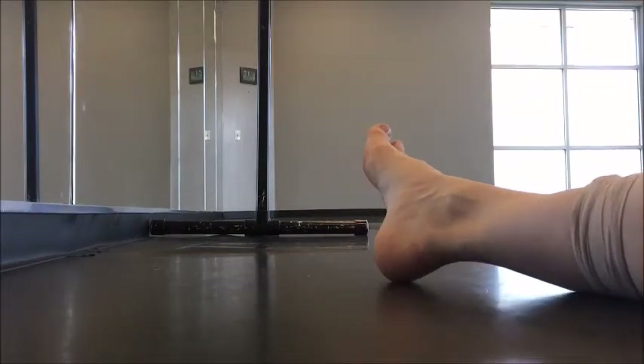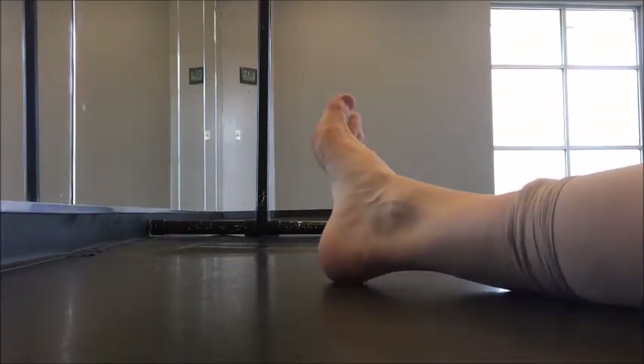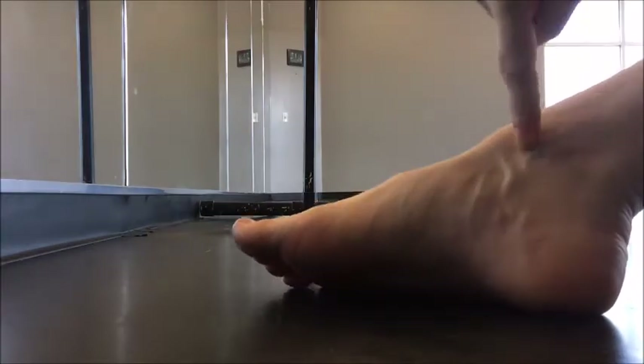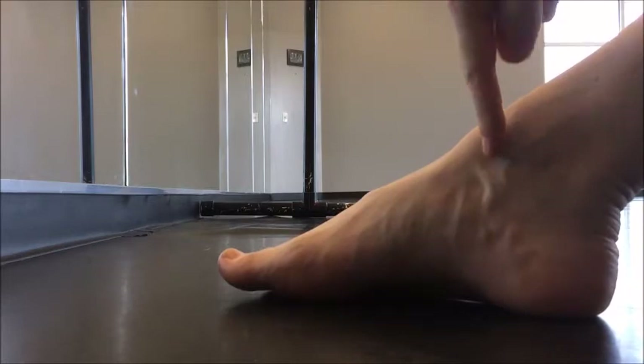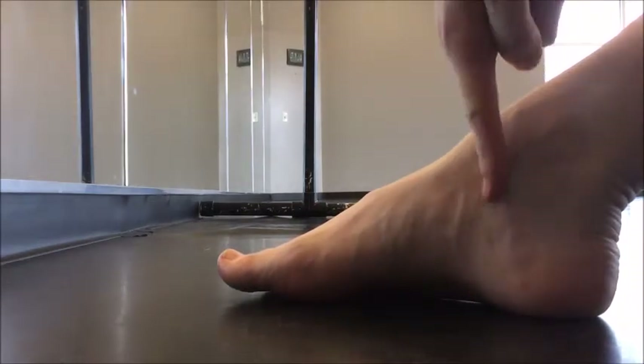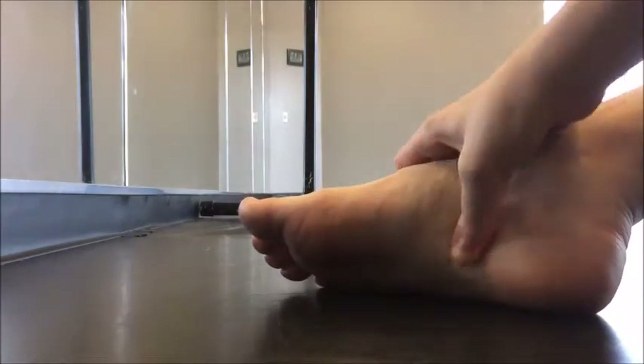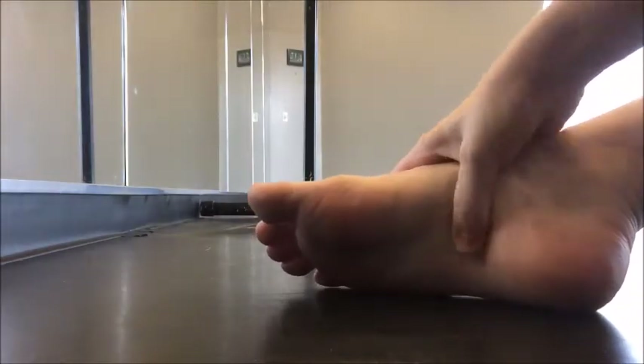I'm going to show you how to rub your feet out effectively. You're going to start with finding the inside ankle button and going straight down to the heel. If you put your thumb in here and rub up and down, it's going to feel awesome.